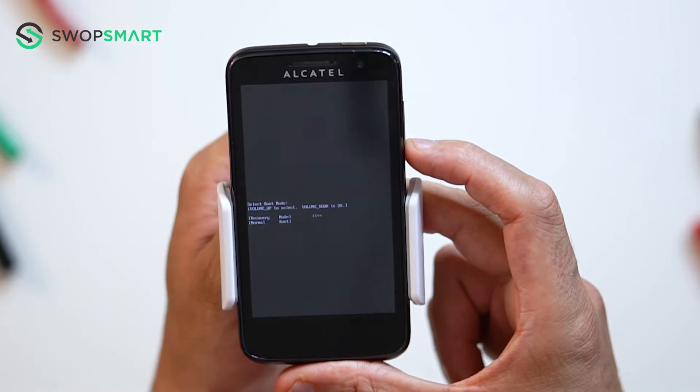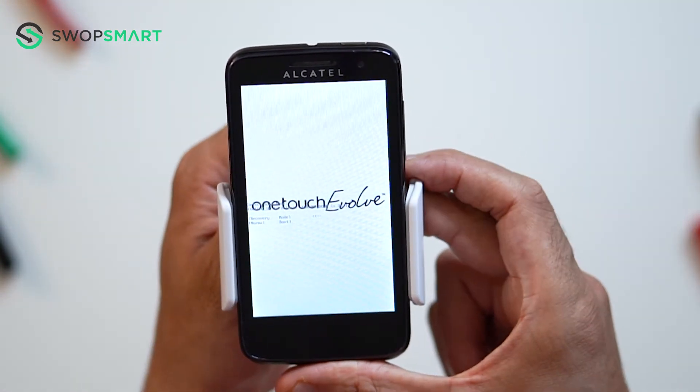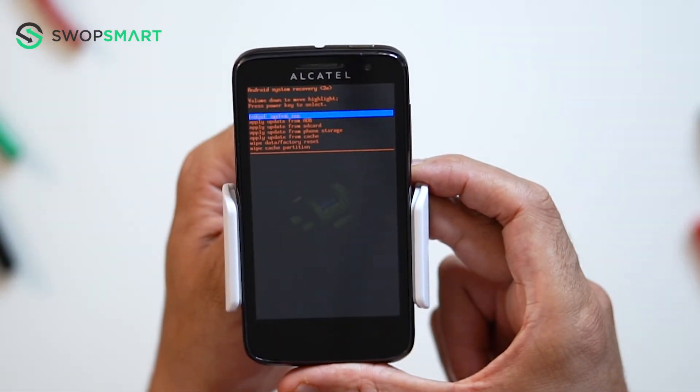Press the volume down button to select recovery mode. Now wait until the Android recovery screen pops up.